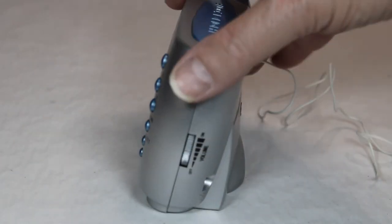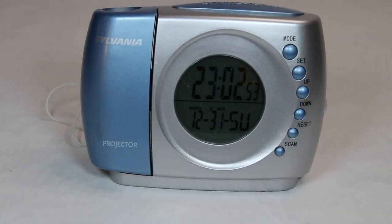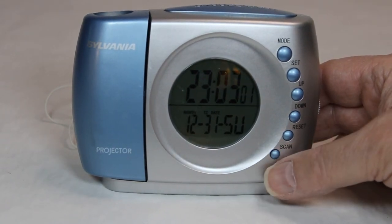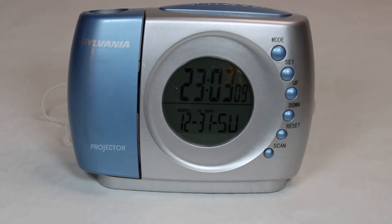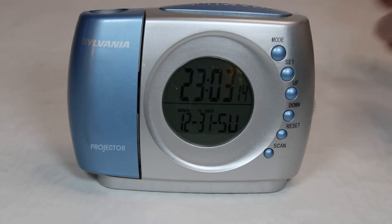One more thing I almost forgot to mention — the on and off volume knob. So that turns it on. And to change the channel, you hit the Scan button. This little wire works as the antenna.